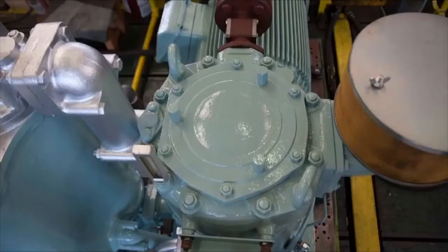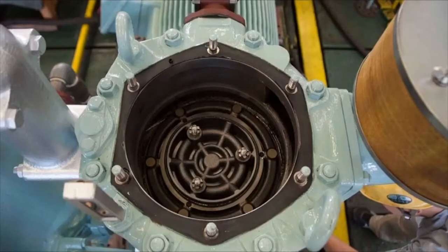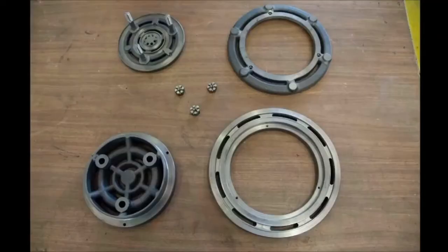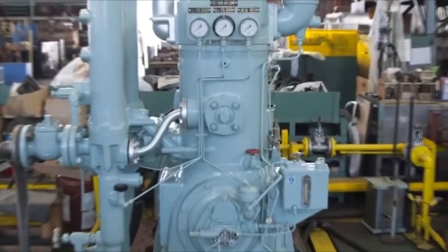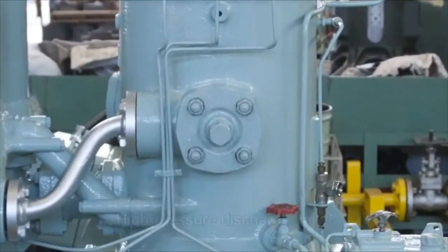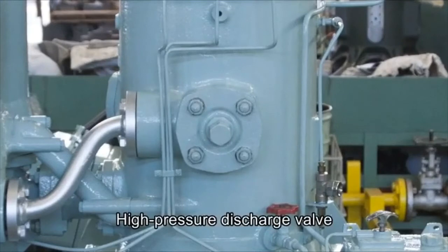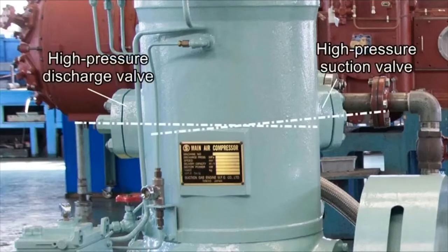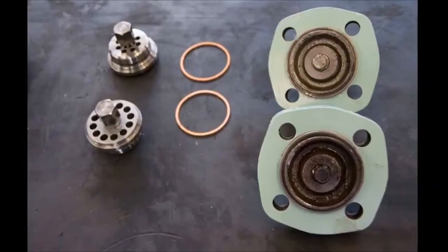Remove the valve cover and take out the low-pressure valve. Here are a set of low-pressure valve parts. Detach the high-pressure valve cover and take out the high-pressure discharge and suction valves. The high-pressure valve's suction and discharge valves are not arranged in a straight line — each is fitted using a cover of its own. You can remove the high-pressure valves as needed.